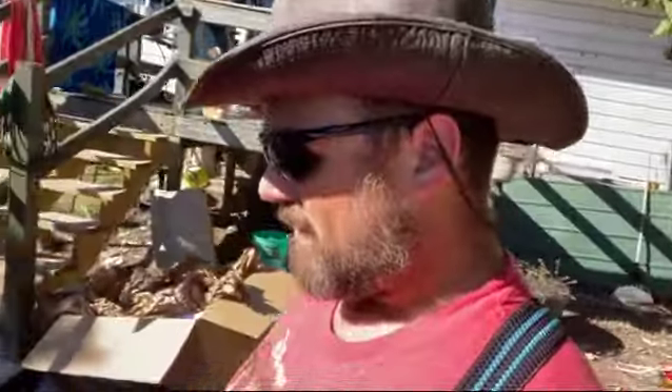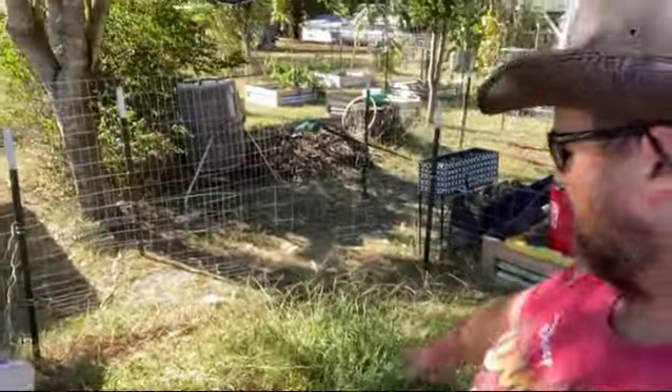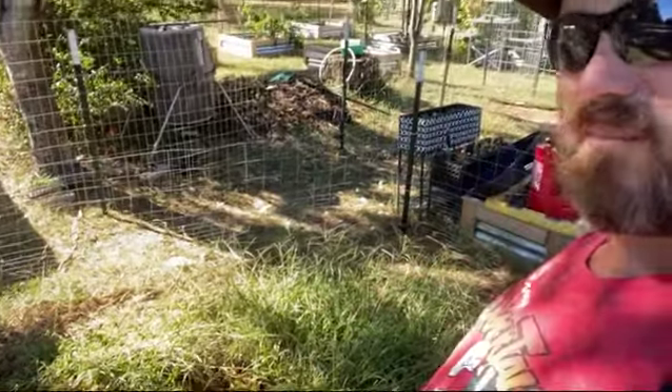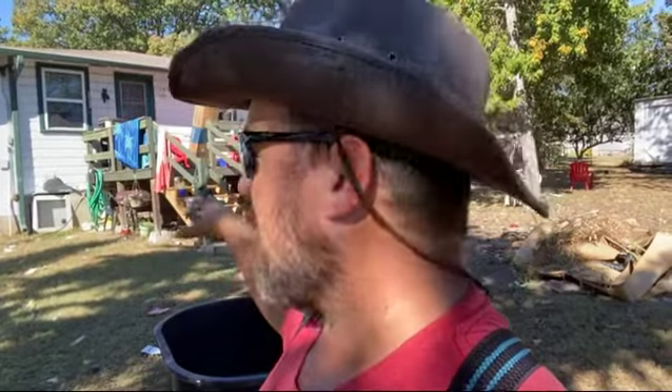Over here we've got this area that we kind of fenced out and let overgrow because we've got a drain that comes right here. You can see there's a black pipe that's halfway buried and outlets right here - it looks like that's just a gray water outlet. What they did was hook together all the plumbing in the kitchen area because they used to have the washer and dryer in the kitchen.